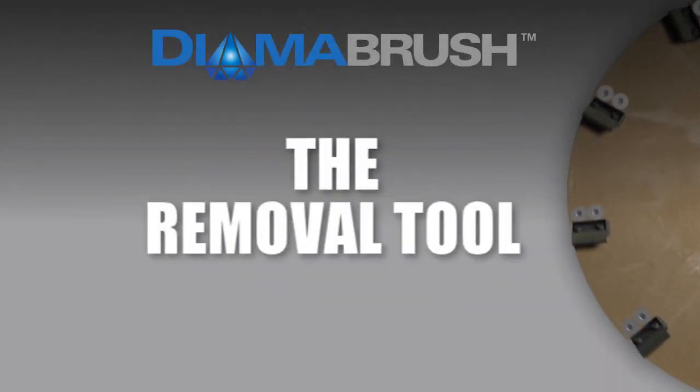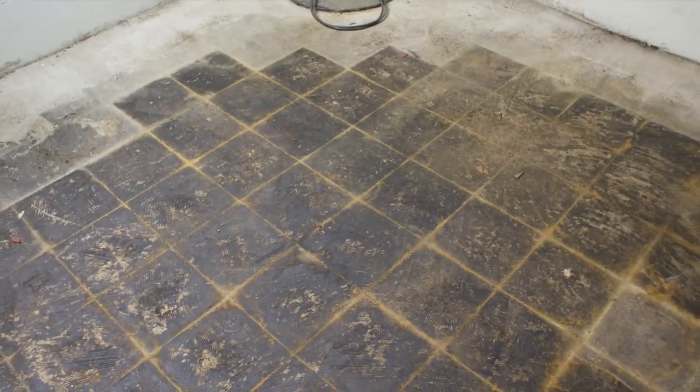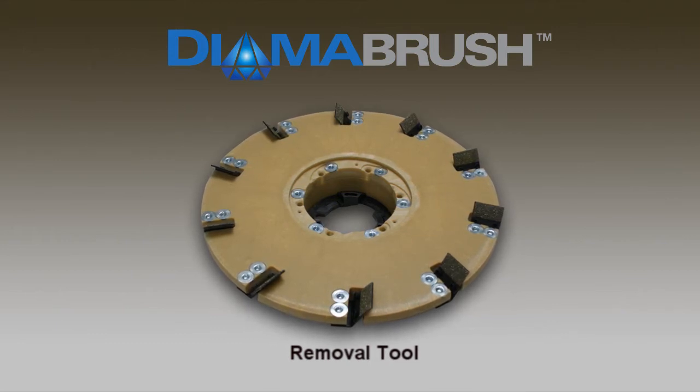The Removal Tool. Removing stubborn coatings such as mastic, glue, adhesives, epoxy, thin-set, or other thin-mill coatings has always been a challenging job. The Dymabrush Removal Tool easily grinds off all of the gummy coatings without the need for harmful, volatile chemicals or scraping.